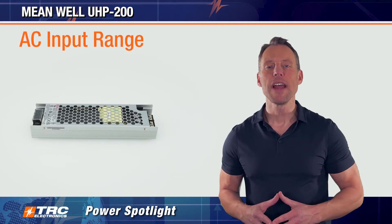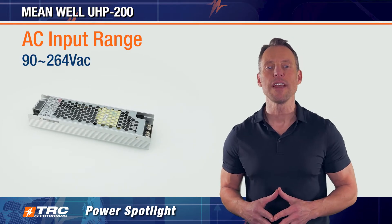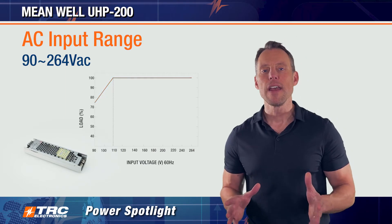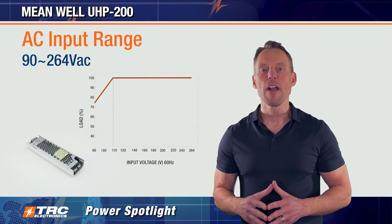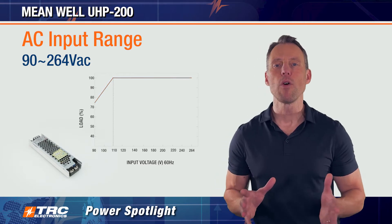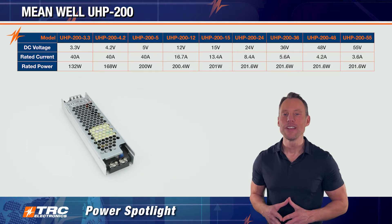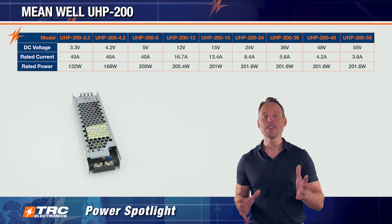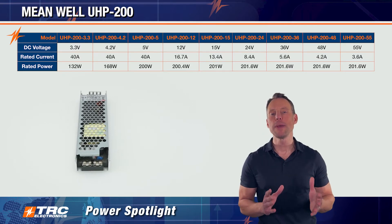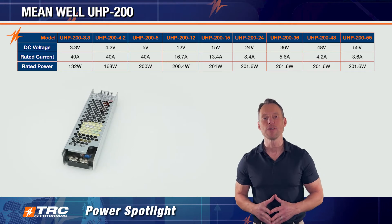The UHP 200 has an input voltage range of 90 to 264 volts AC. This series has derating if your input voltage dips below 110 volts, and here we'll show you the input voltage derating curve. There are nine different output voltages you can select from — the first begins at 3.3 volts DC and goes all the way up to 55 volts DC.